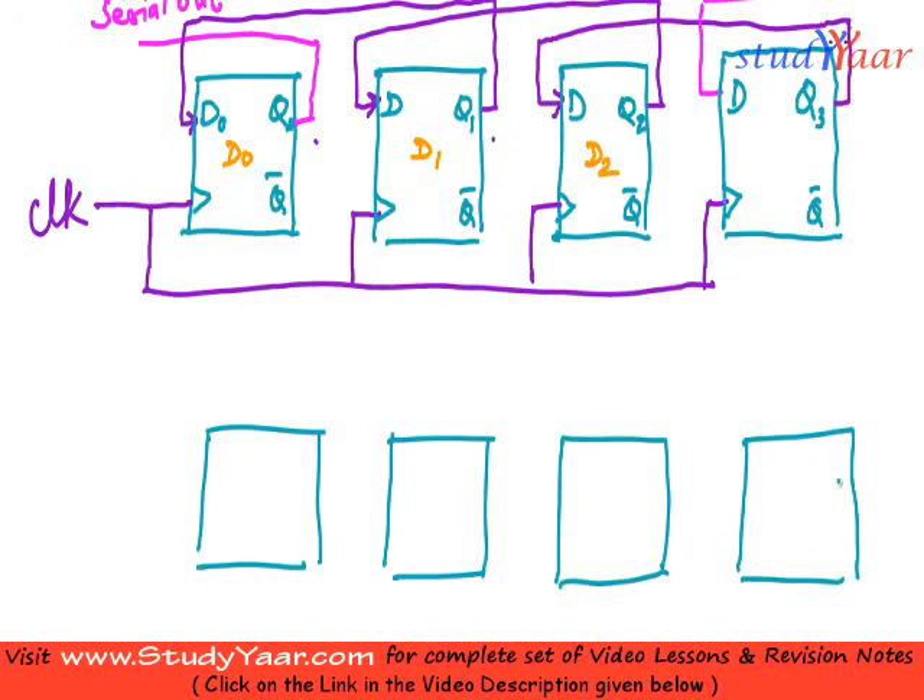I am going to change the notations of Q and D in my flip-flop. I have D over here, Q and Q-bar like this. D over here, Q and Q-bar like this. D over here, Q and Q-bar like this. And finally for the last one as well.